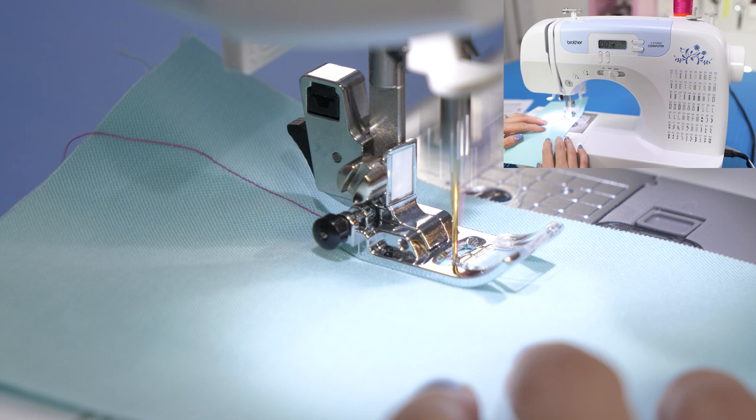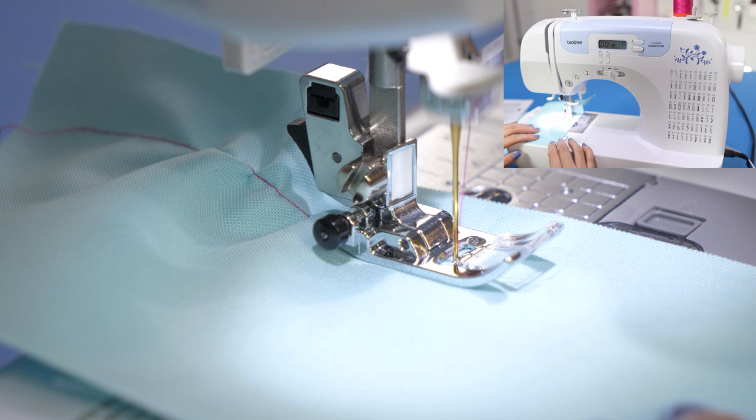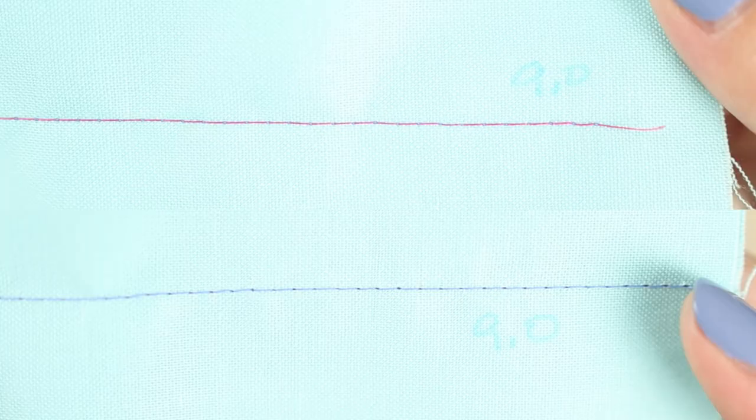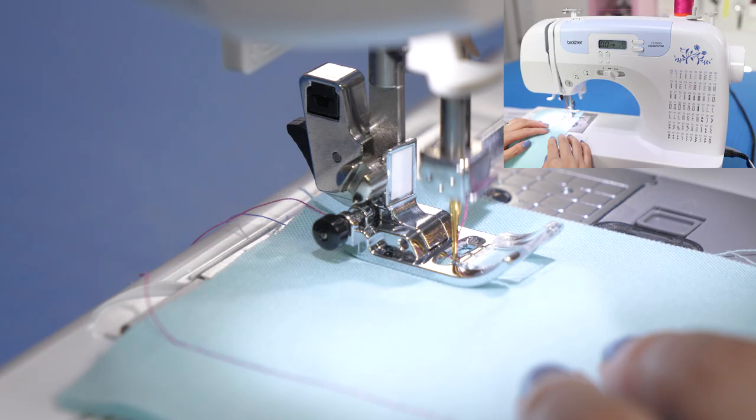The tension is so high that the fabric is puckering at every stitch. At nine, you can see the bobbin thread wrapping around the upper thread on top. From here, let's decrease the tension to 3.5 — no more puckering under the presser foot.